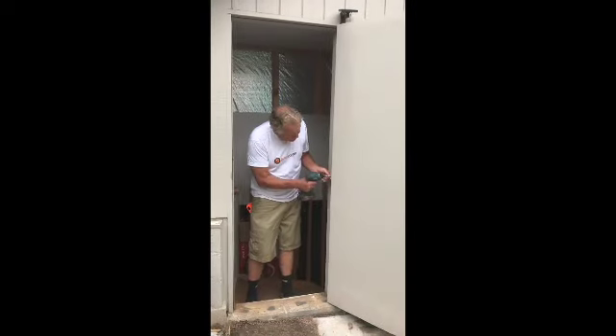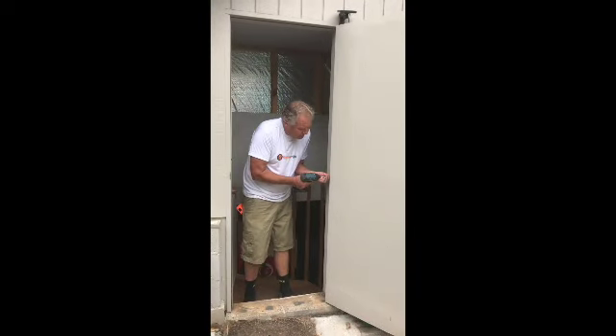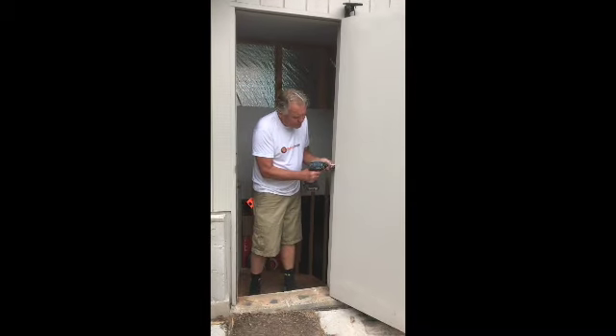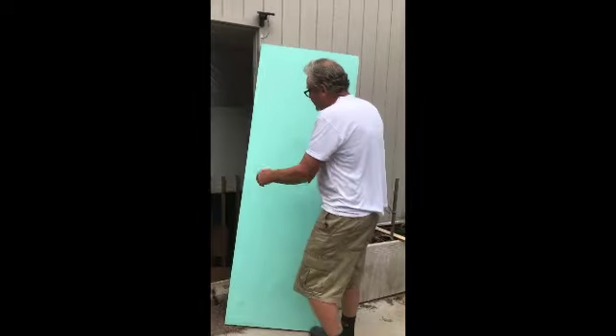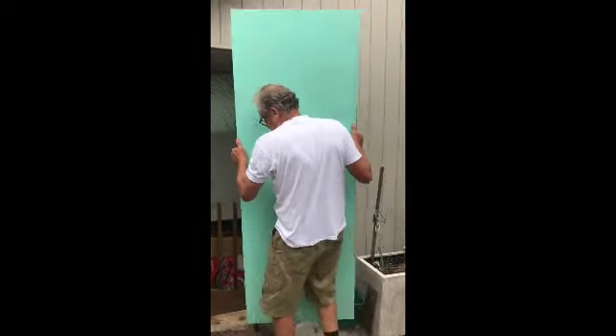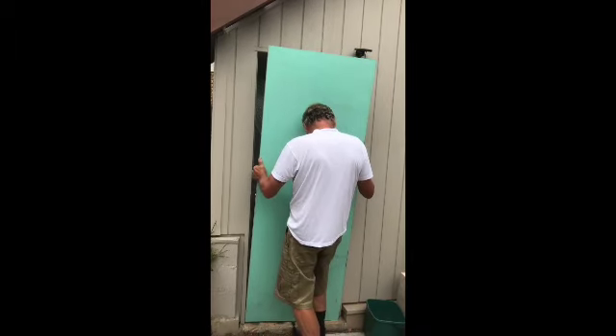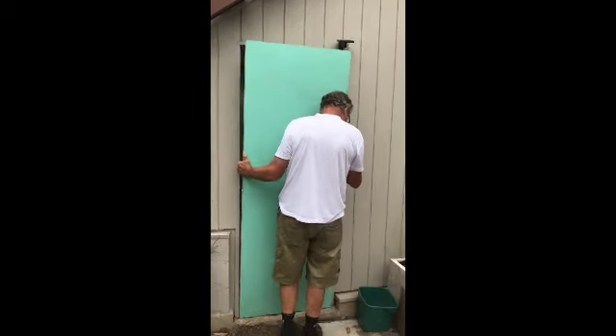Now unscrew the hinges, being careful when you've taken most of the screws out not to let the door fall. Now get your new door, pick it up and place it in the opening — bottom first, sitting on a chisel so that you can lift the door slightly.